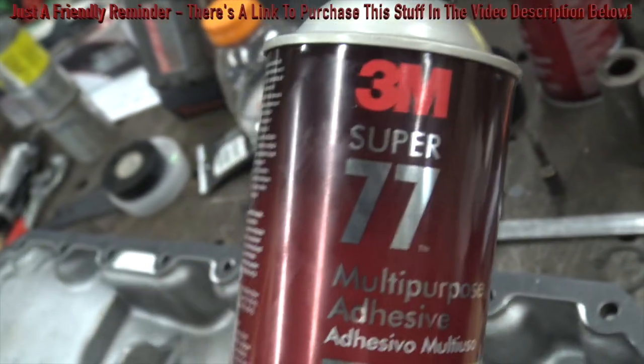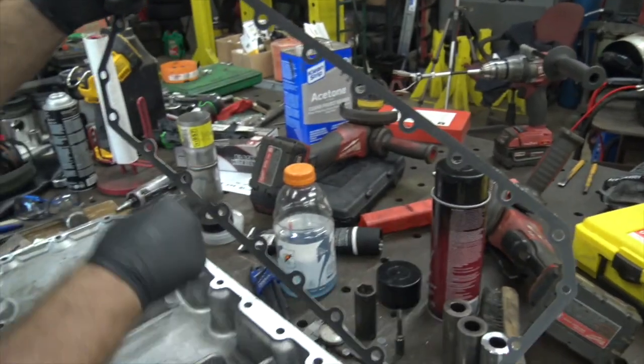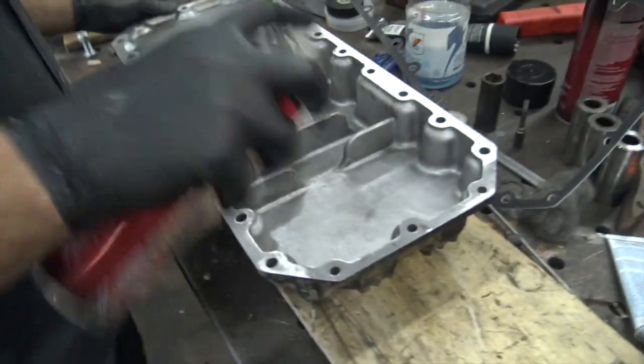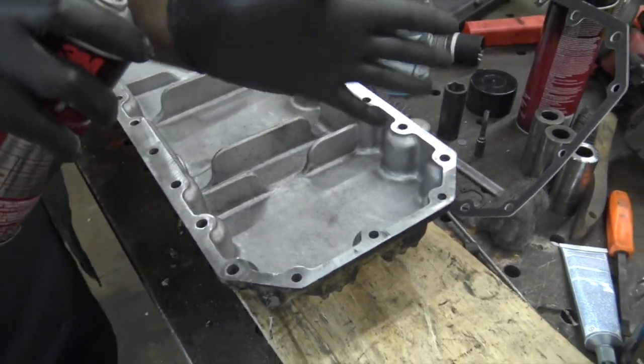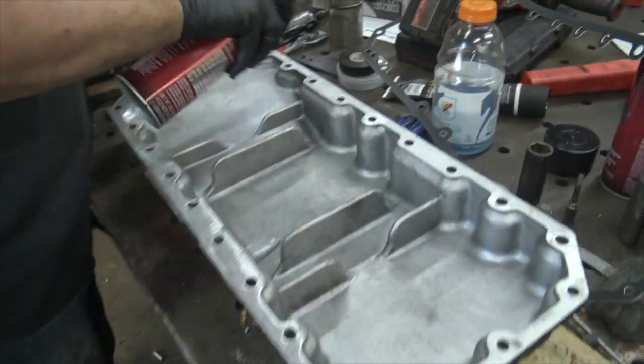The way you use this stuff is extremely simple. You take your gasket, spray your gasket down, and spray the mating surface as well. Watch when you spray this — it sprays out in a line. It doesn't take a whole lot, just kind of make it tacky.